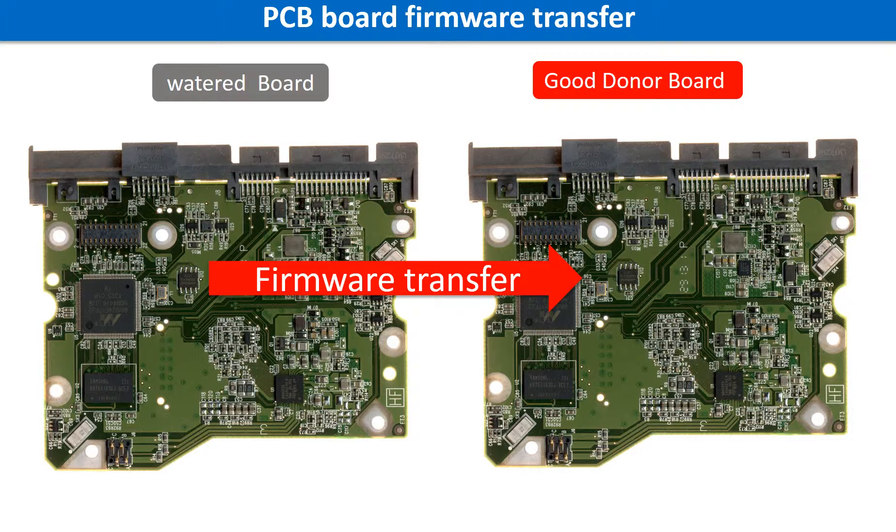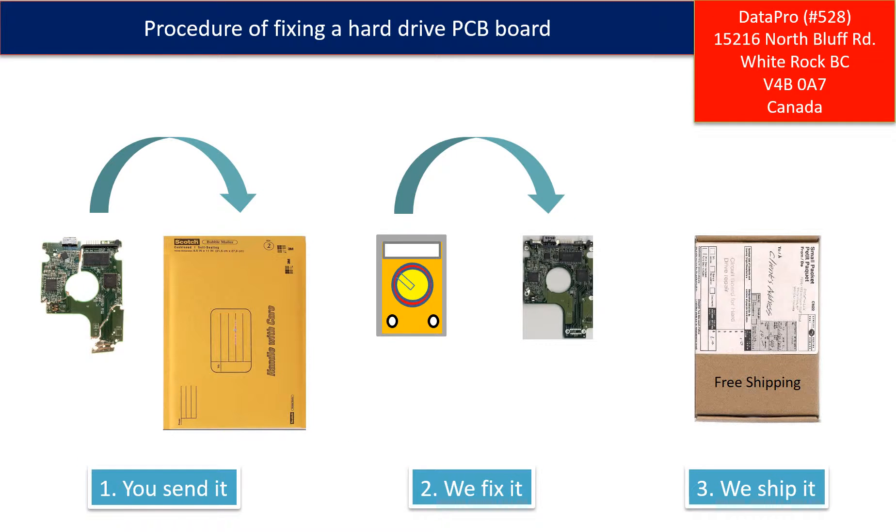Otherwise, the new board will not work on the original hard drive. This picture illustrates the procedure of fixing a hard drive PCB board: 1. The clients send in their PCB board. 2. We fix the PCB board. 3. We ship the PCB board back to the clients.